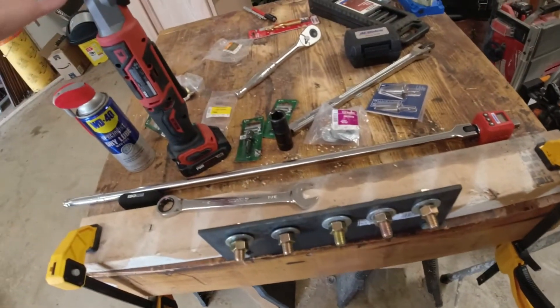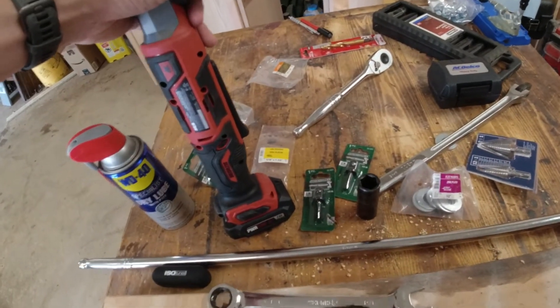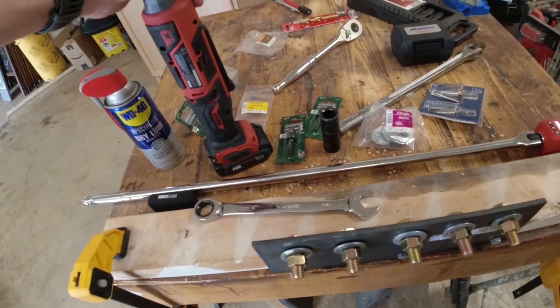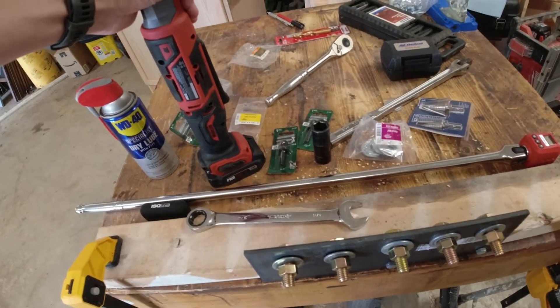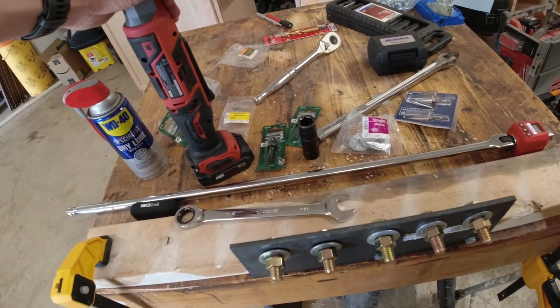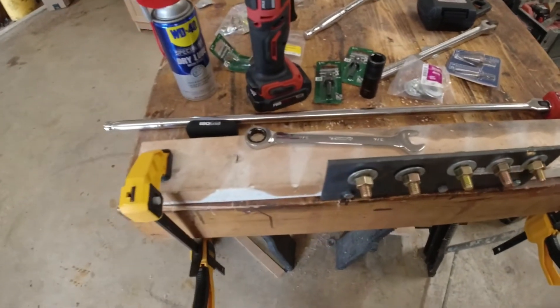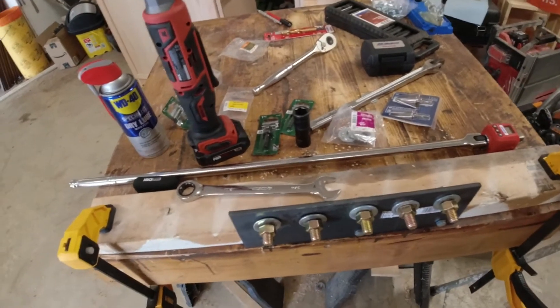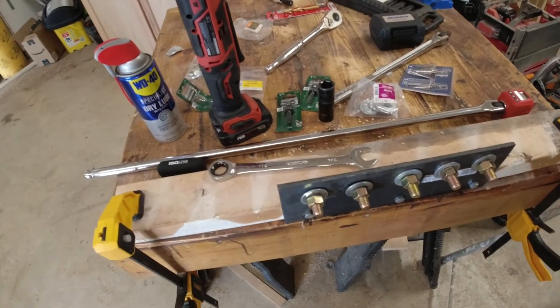I don't think this is going to be able to go too far because it says it's only got 900 inch-pounds of torque — I think that's breakaway. So if you divide that by 12, it gets you down to about 70-something foot-pounds. We'll see if it can actually do that, especially with an adapter.